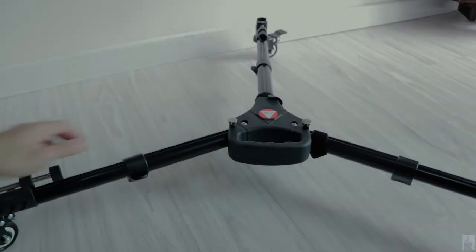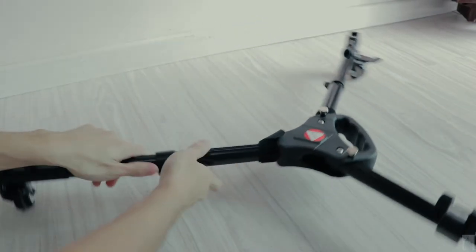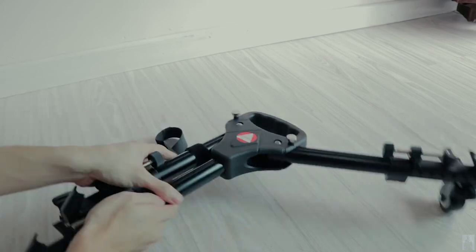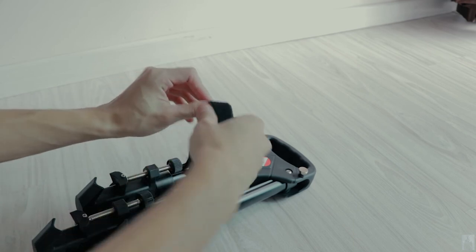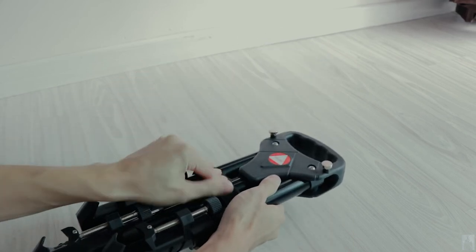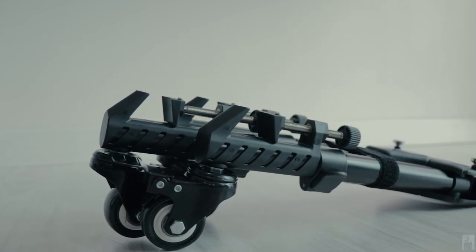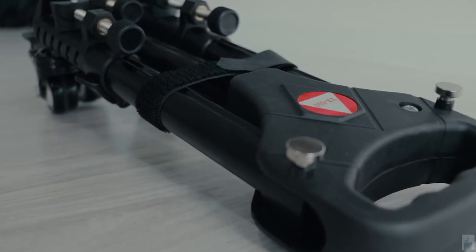Once you finish using the tripod dolly, you can fold it back and keep it inside the carry bag to bring to other places. This tripod dolly will definitely be one of my ideal companions for my tripod. I hope you like this quick review on the Kingjoy VX600 professional tripod dolly. Subscribe to my channel for more reviews in the future, and comment below on what you think about this tripod dolly.